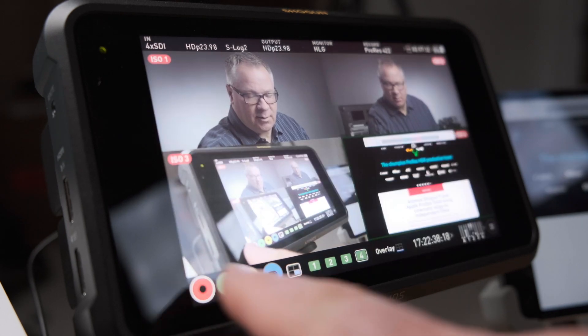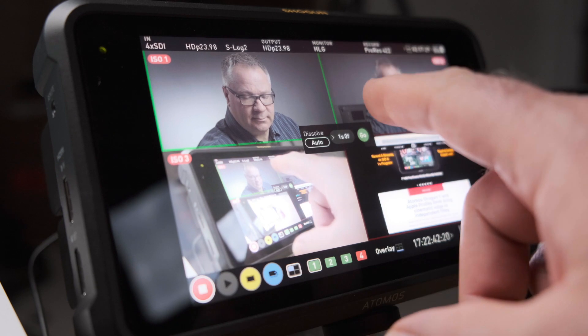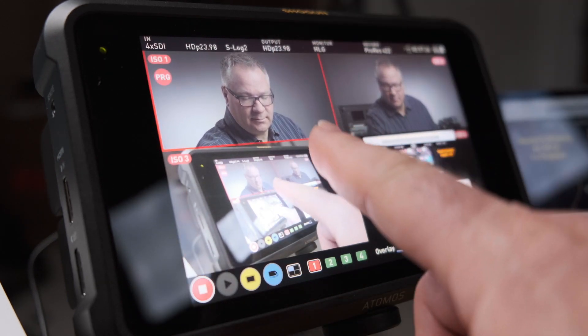You also have the 4-up display that provides a simple touch-to-switch interface and it's very easy to use. Just touch to cut between the sources and if you've enabled program recording the selected source is recorded into that program recording.